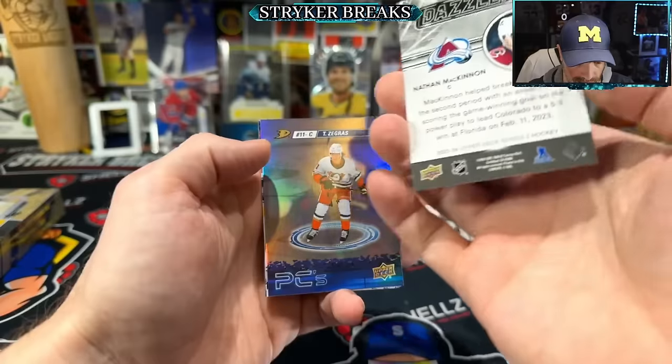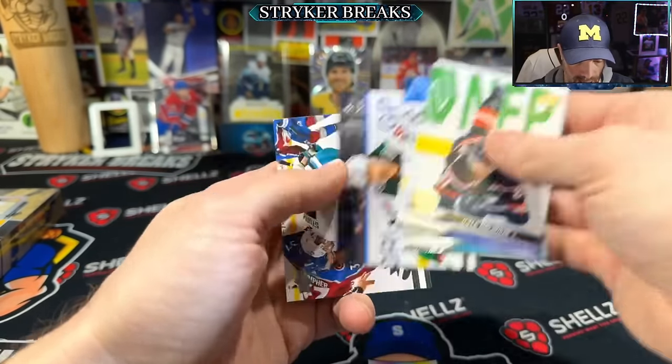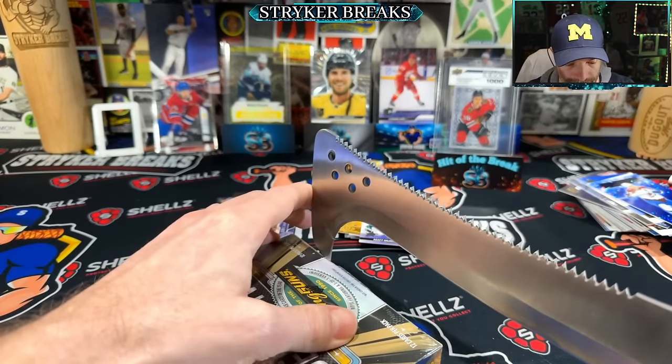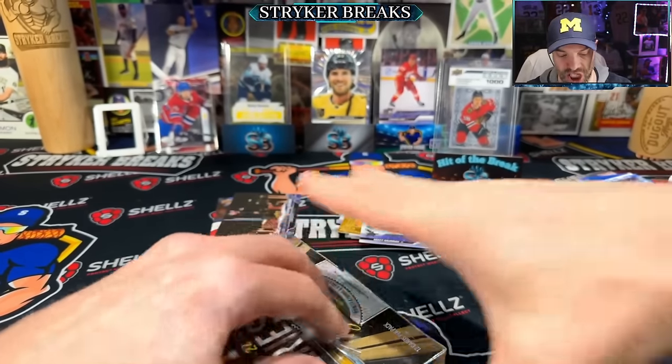The Dazzlers. Matt Murray. Okay, we got one box left. Careful there — this is not practical at all but it's my good luck machete.